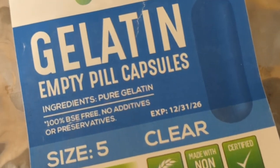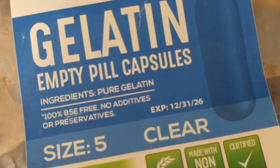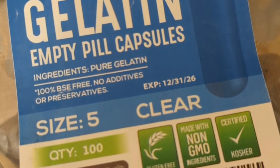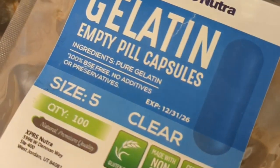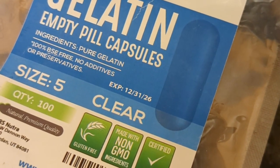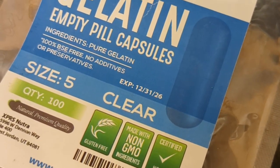For cats, make sure you use the gelatin capsules. The vegan ones are vegetable cellulose, which is indigestible to cats. I found this technique on whatyourcatwants.com — I will put a link to the actual blog post in the description.